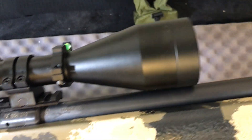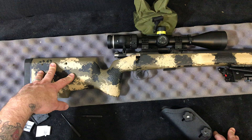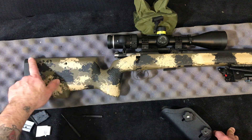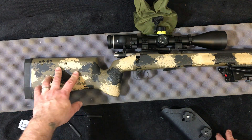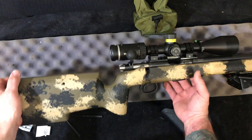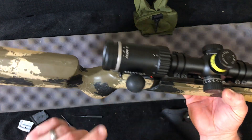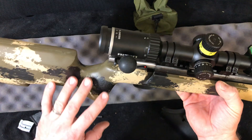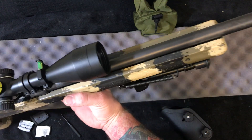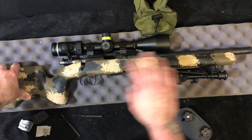This gives me the very ideal height over bore, and the cheek weld is excellent. Now I had a 457 Manners varmint precision trainer before, and I'm well aware of the cheek weld and height over bore for optics. I didn't realize at the time when I wanted to build up the 455 in this stock that the 455 stock actually has more things I like than the 457. For some reason I thought the varmint precision trainer models were identical, but they are most certainly not.